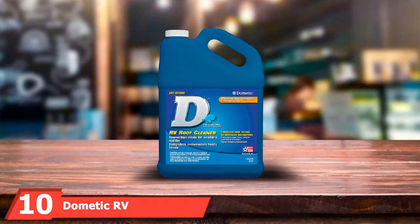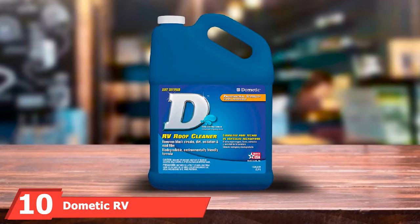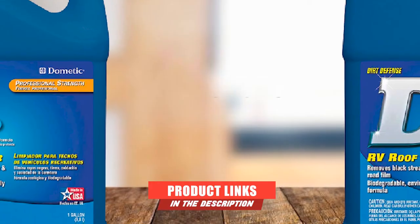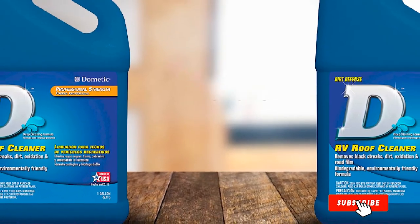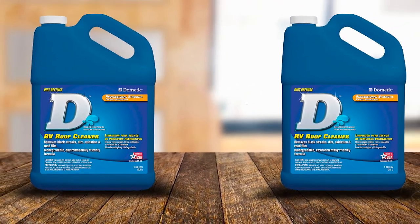Finally, the number 10 position is dominated by Dometic RV Roof Cleaner. Packing a professional-strength cleaner that's gentle on your RV roof but tough on dirt, this all-purpose cleaner is our best RV roof cleaner reviews premium pick. At around $35, it may seem pricey, but you get a lot of deep cleaning for your money.